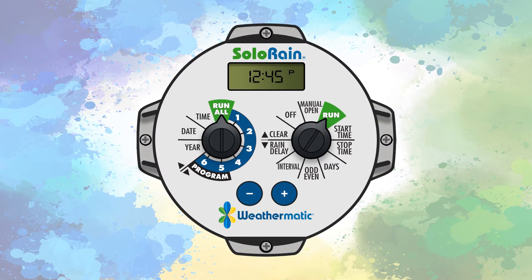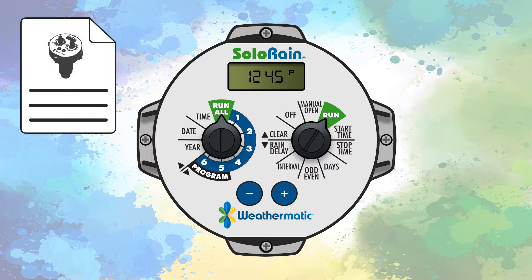Welcome to Weathermatic's tech video series. Today we'll be looking at the 8014 Solo Rain Battery Powered Controller. Included with your 8014, you'll receive an instruction manual and a screwdriver for easier adjustment of the controller's dials.